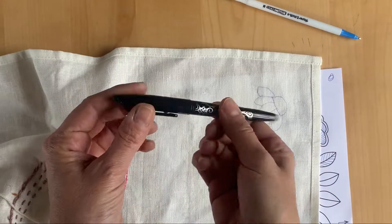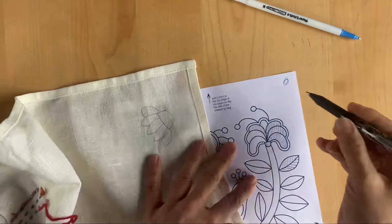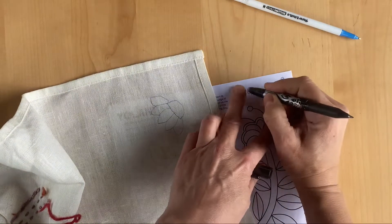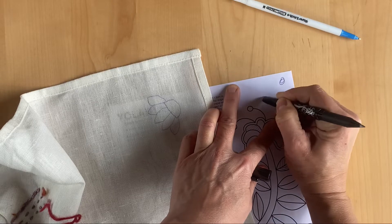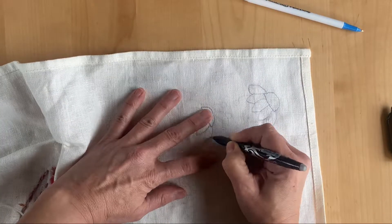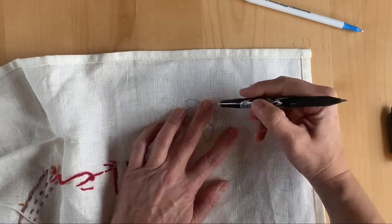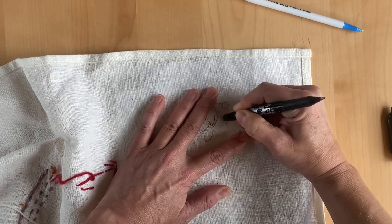Now let's look at the friction pen, which has that little rubber on the end. If you draw something onto paper and use that little rubber, you can erase your pen mark, and you can actually do exactly the same thing on fabric. So if I draw the pattern on and I've got a piece of linen that I want to remove, I can use the back of the friction pen and just get rid of one small element.